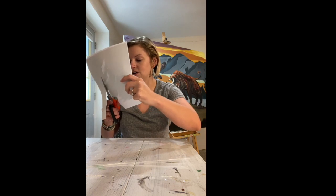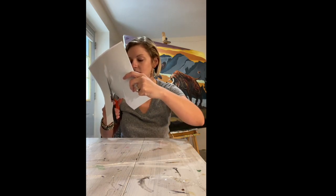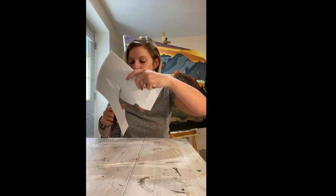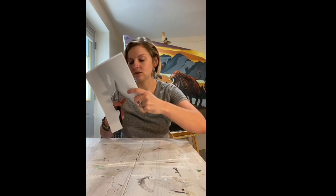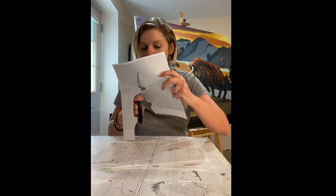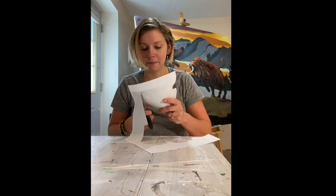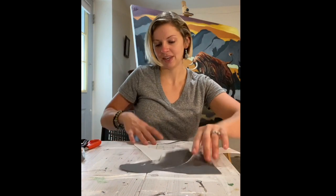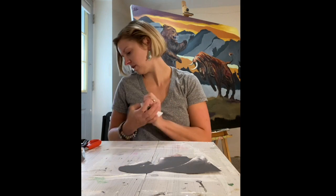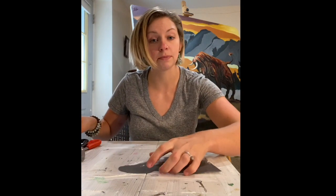I don't want to accidentally cut in a harsh way — no blobby-looking edges. I have to slow down at certain areas. I'm cutting around her neck so I'm being really careful here. She's good to go. You don't need your scraps; all you need now is some packaging tape.